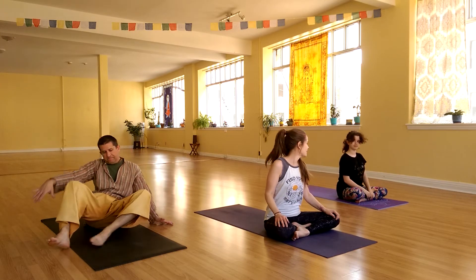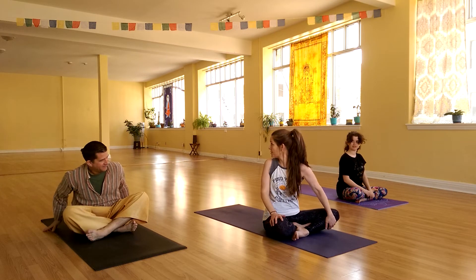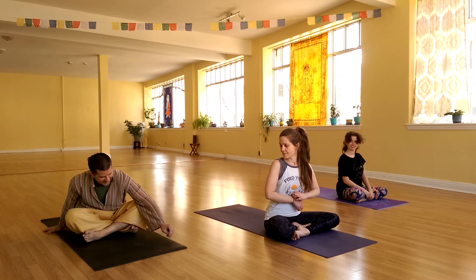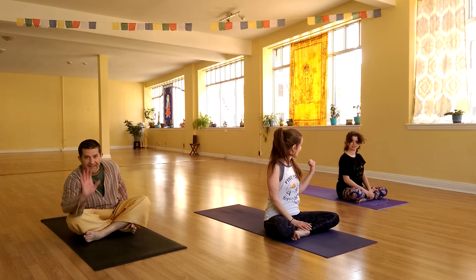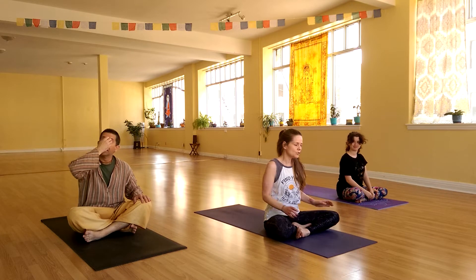Hi, yoga family. I'm here with three quarters of my family — the other quarter is back being Grandpa. But we're here to share some family yoga with you. So I've got Christopher and I've got Lisa, and we're going to start by coming into our breath.